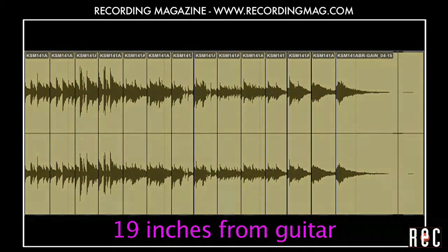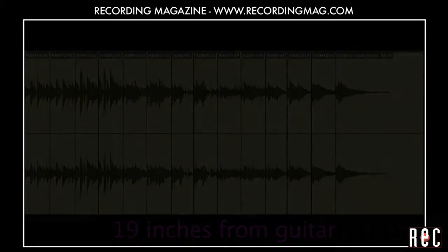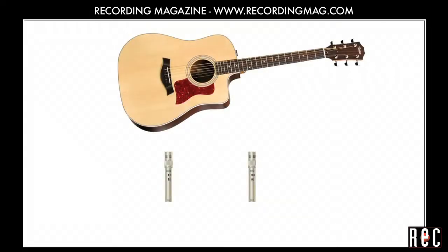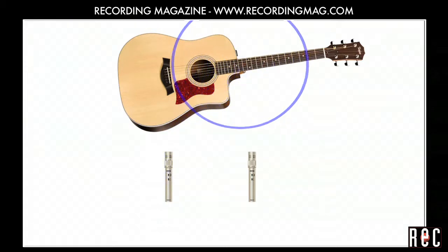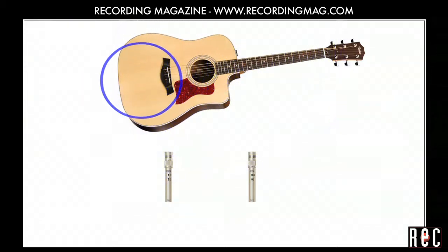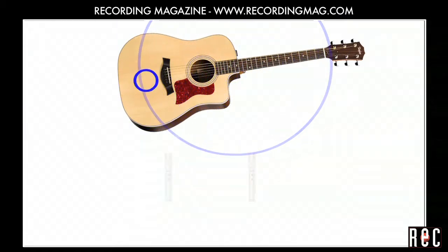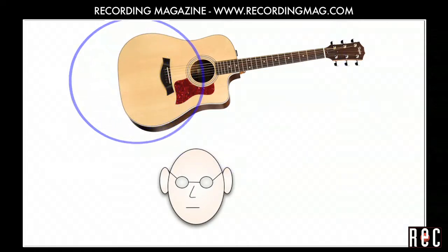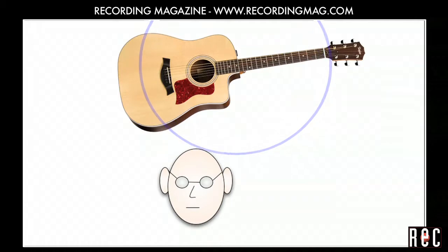If we had still felt the image was too wide at this distance, we would have moved the mics a bit closer together. Near-coincident stereo recording works because sounds from the left side of the guitar are louder in the left mic and vice versa. Also, the sound from the left of the guitar hits the left mic before the right mic and vice versa. This is the way human hearing works — you have two ears that are near-coincident to each other and your brain uses the difference in loudness and time arrival to tell you where sounds are coming from.